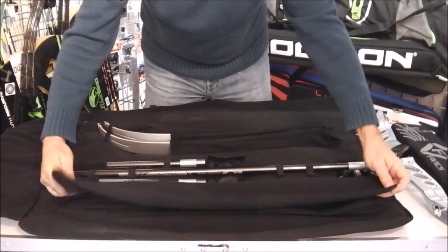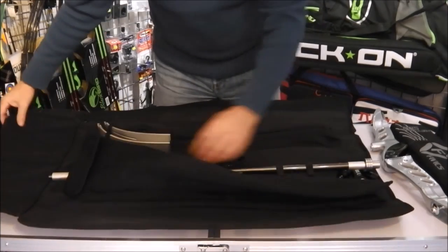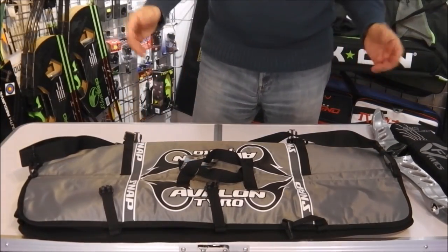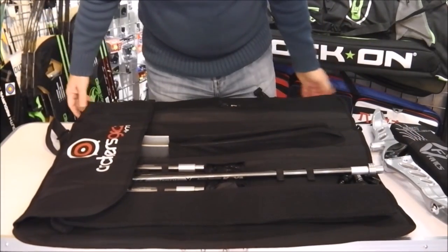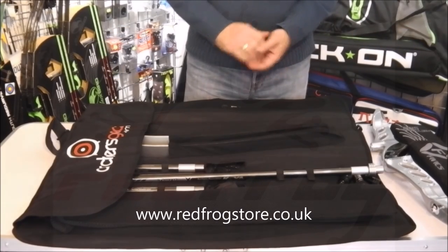The whole thing is made of really tough ripstop material with a honeycomb pattern on it, and it's fully decalled both on the inside and on the outside. It would make a very good practical bag for your bow and for the vast majority of your equipment. Thanks for watching.